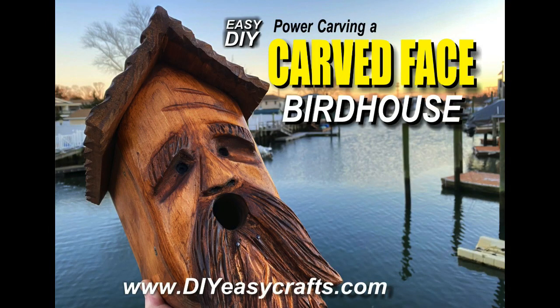Welcome to DIY Easy Crafts. Today we're going to take a look at power carving a carved face birdhouse.